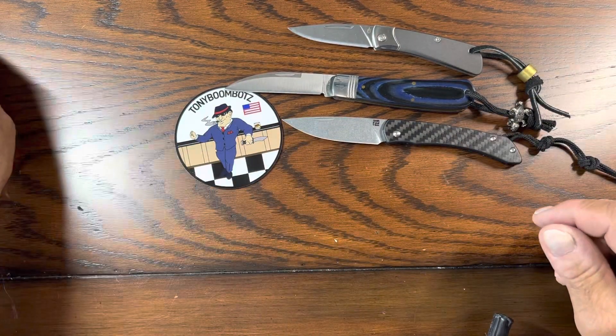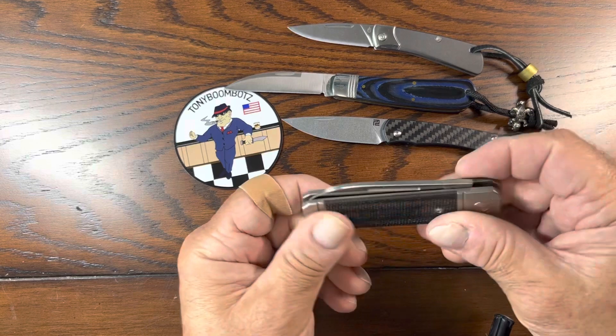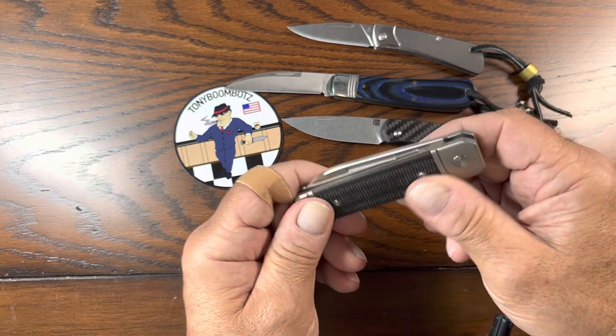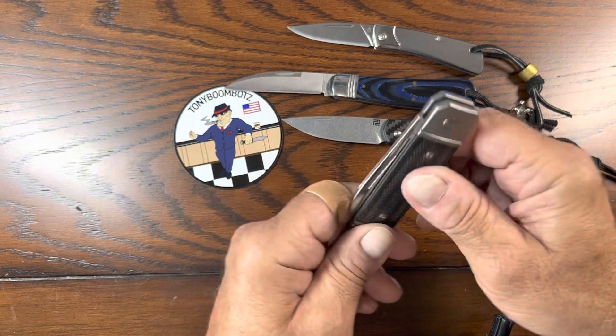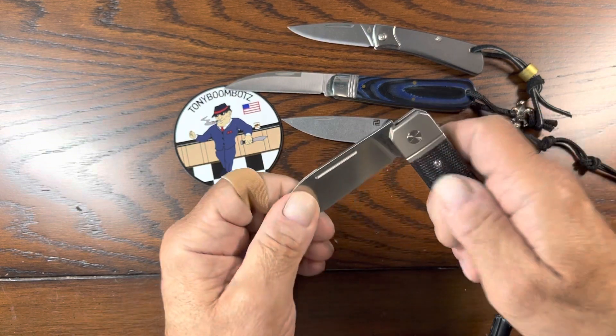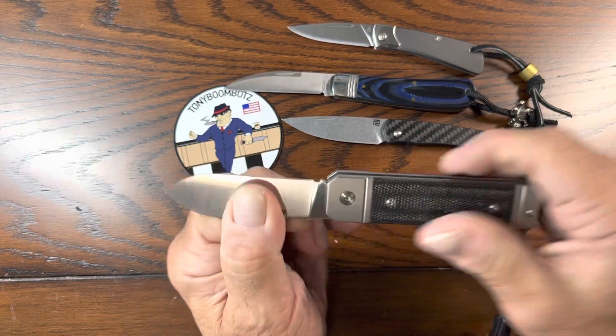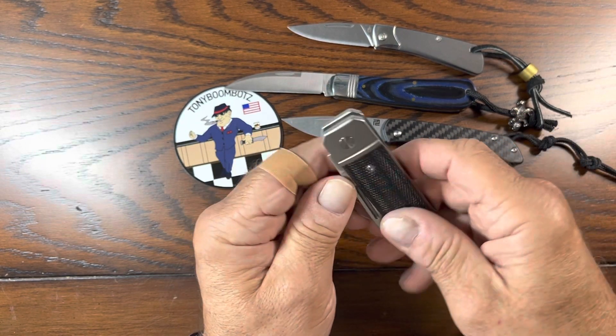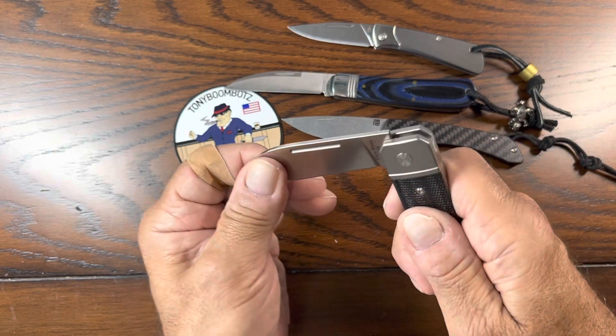And then my actually newest one is the Ohio River Jack. I love this knife. This is great. It's titanium, M390, really nice half stop. Awesome knife. I love this.